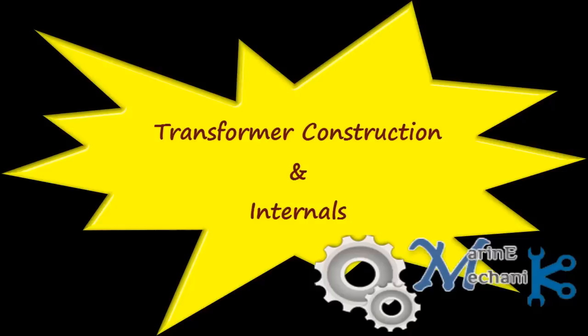Hello all. This video is on transformer construction and internals. With this video you would get an opportunity to get a closer look in and around a transformer and its working principle and understand the oil cooling mechanism. Hope you all will enjoy this video.